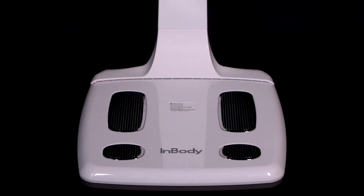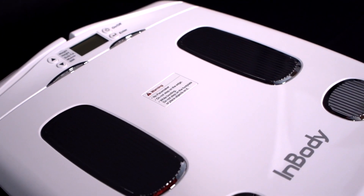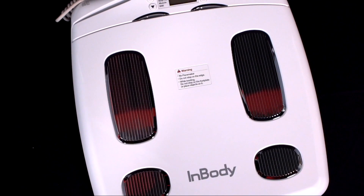InBody 120, your portable health solution on the go, trusted by professionals worldwide. It provides easy, precise, and accurate analysis of your health in less than 20 seconds.